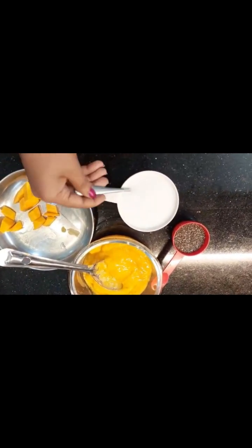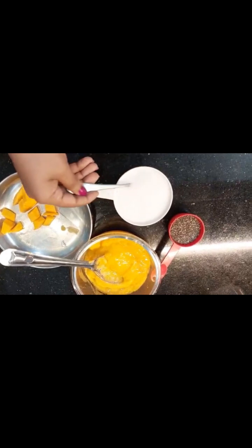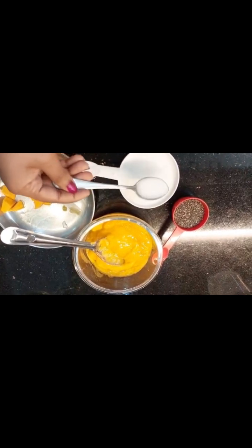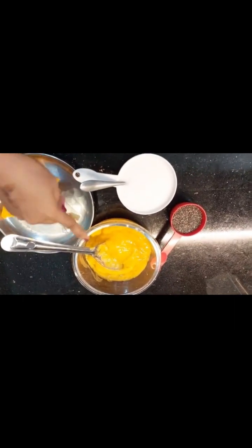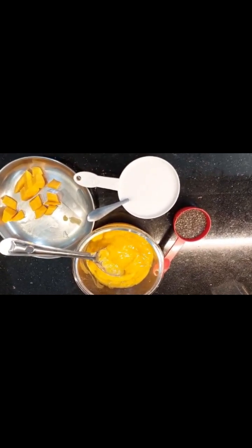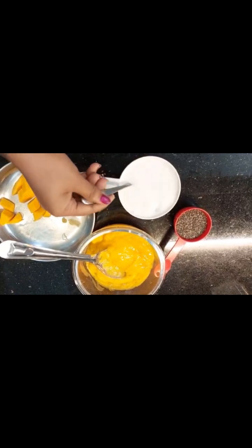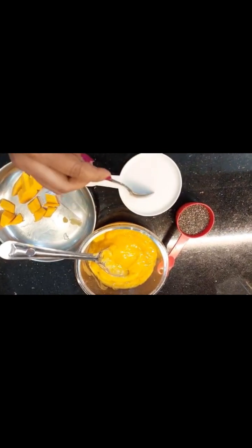I am using one cup of fresh mango. I am using fresh coconut milk — that is one cup of puree. I will add two cups of coconut milk to one cup of mango puree.